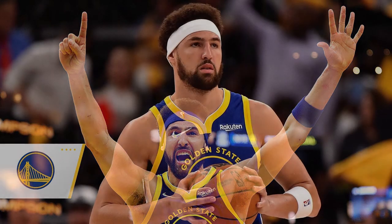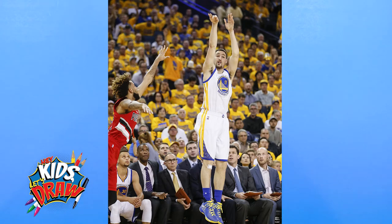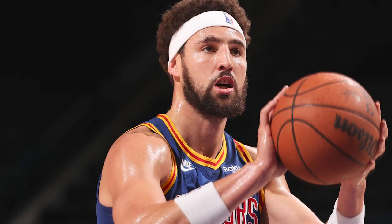Klay Thompson is one of the greatest shooters in NBA history. Three-time NBA champion as of right now — that could change soon. Five-time NBA All-Star as of right now — that will probably change soon. He played college at Washington State for the Cougars and was drafted in 2011 as the number 11 overall pick to the Golden State Warriors.